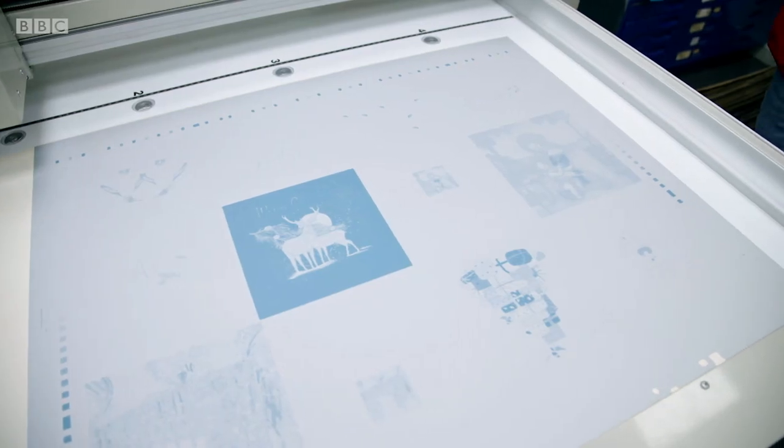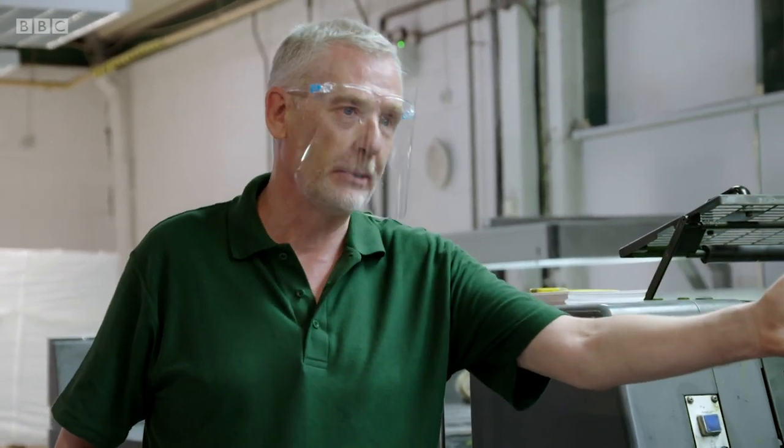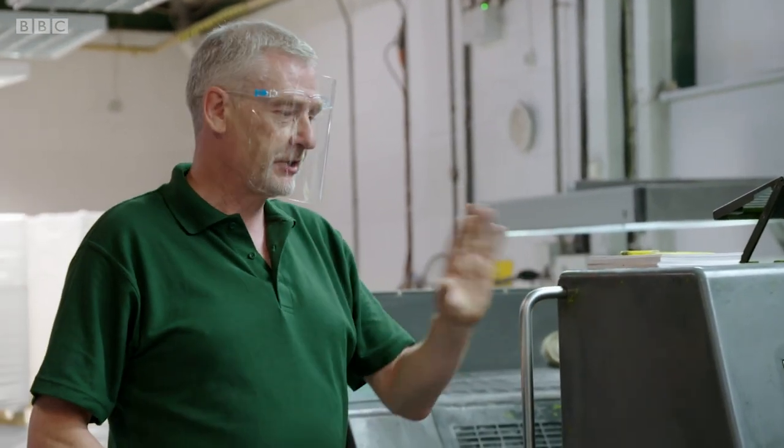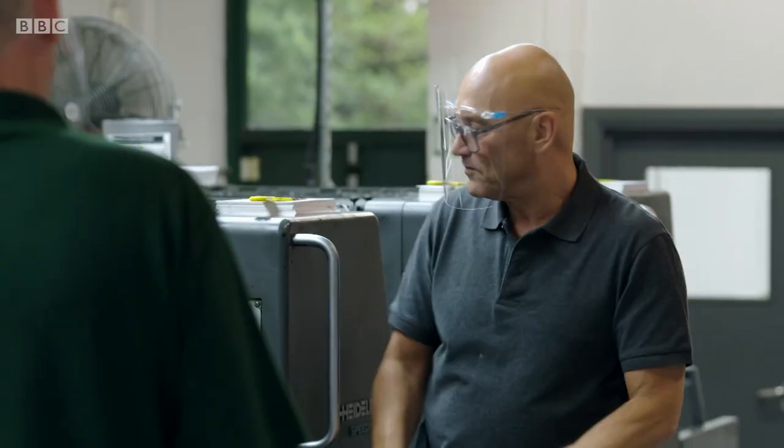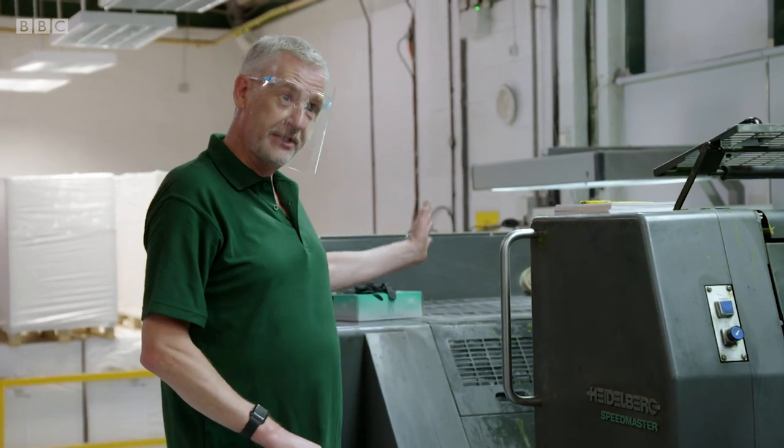You need to go and see Rod on the press, who will use these plates to print the card. First of all, we have four colours which make up the whole image on the card: black, magenta which is the red, cyan which is the blue, and yellow. Those colours will give you an infinite blend for the card. The sheets go through the entire machine, starting off blank and coming out with a finished image.